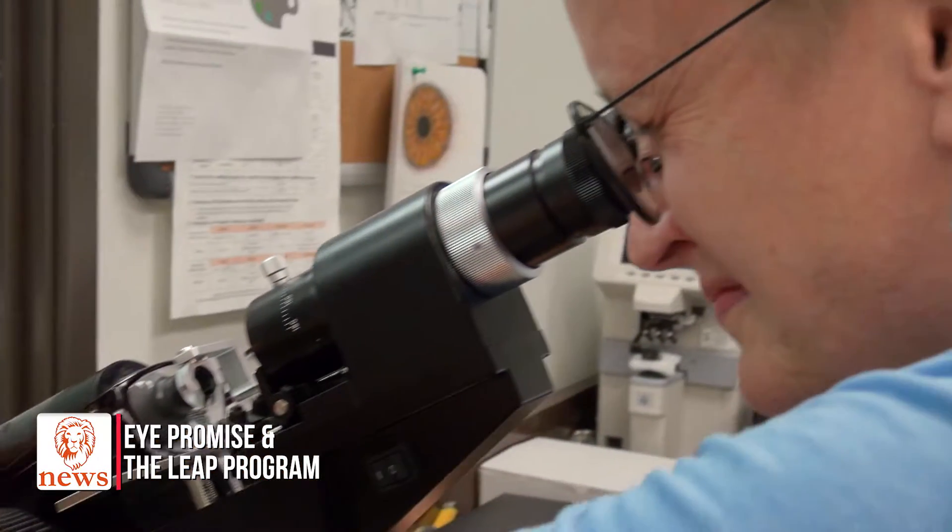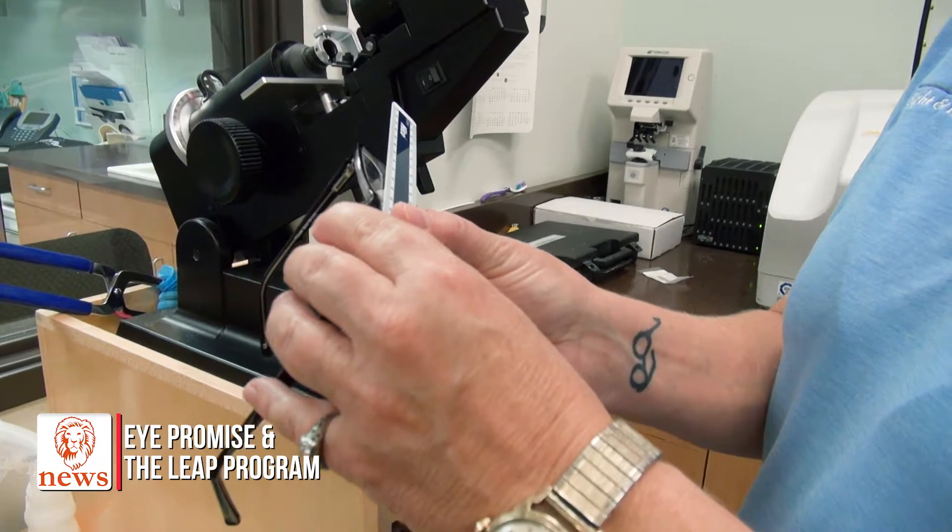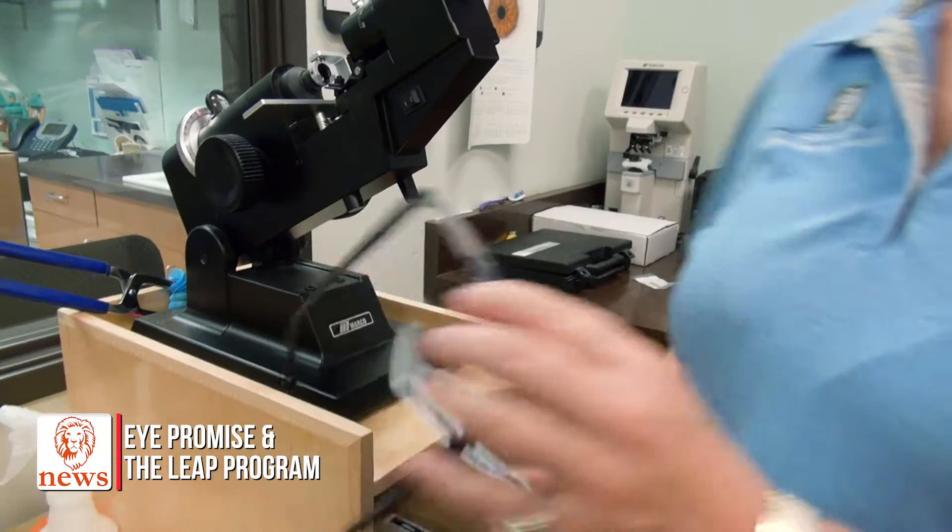Everything checked out in the lensometer. Now I'm going to make sure the PD is dead on — and we check. Yep, it said 60. I love my job because I get to help so many people and work with folks who come here with a heart for helping people every day, with not only sight but hearing as well. We just love what we do here — I love working with the Lions Sight and Hearing Foundation. That's why I got this.